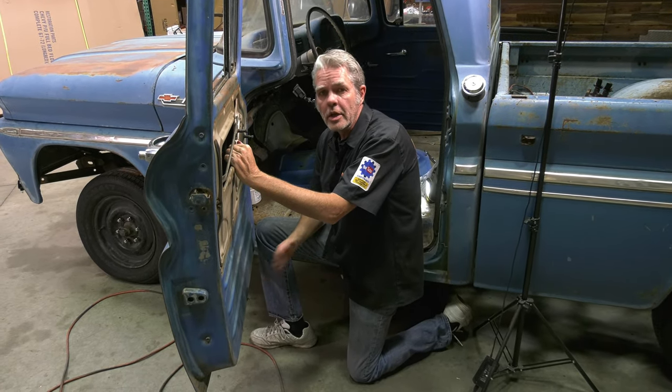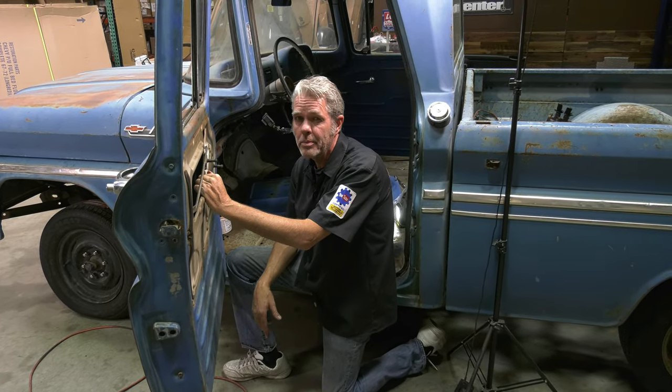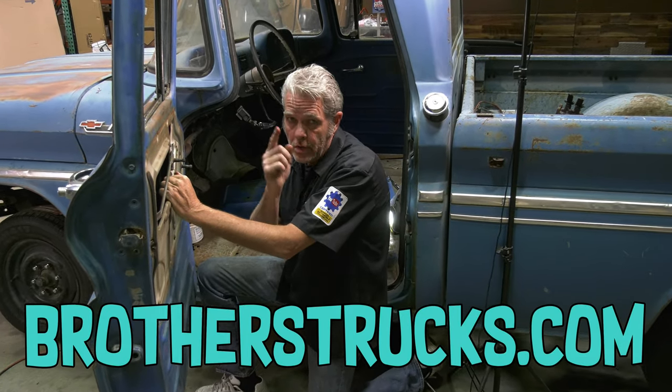Make sure you check us out on Facebook, Instagram, you know the jazz — ring the bell, subscribe, all that kind of stuff. Because next week I'm going to be here again showing you how to get your truck back on the road. You stay tuned, you hear?